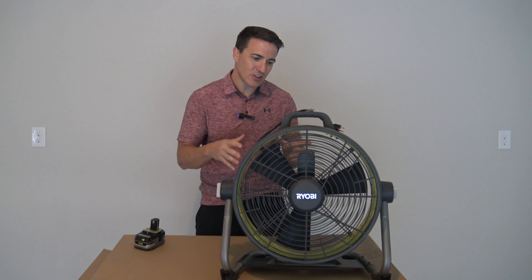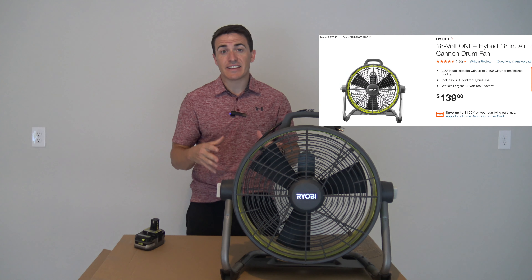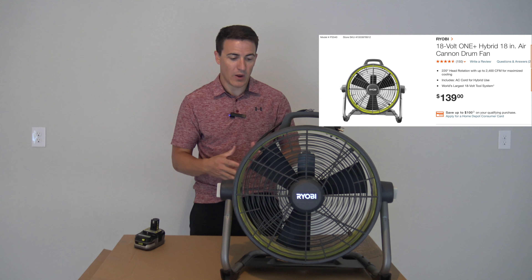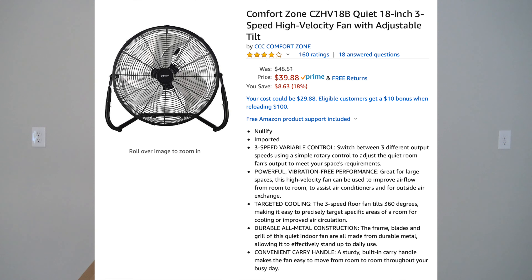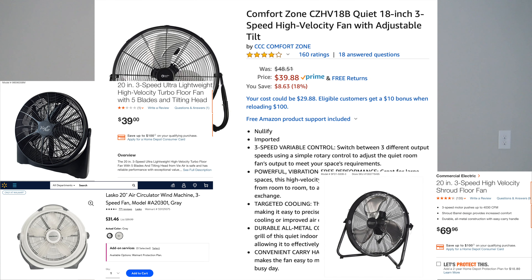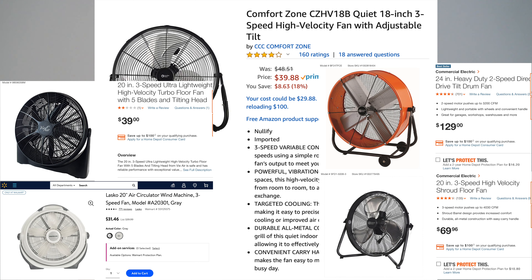Today we've had a lot of comments and questions about whether or not it's actually worth it. This is a very expensive drum fan. If you look online, you can find a similar 18-inch fan for a lot less. So is it worth it to get this fan?